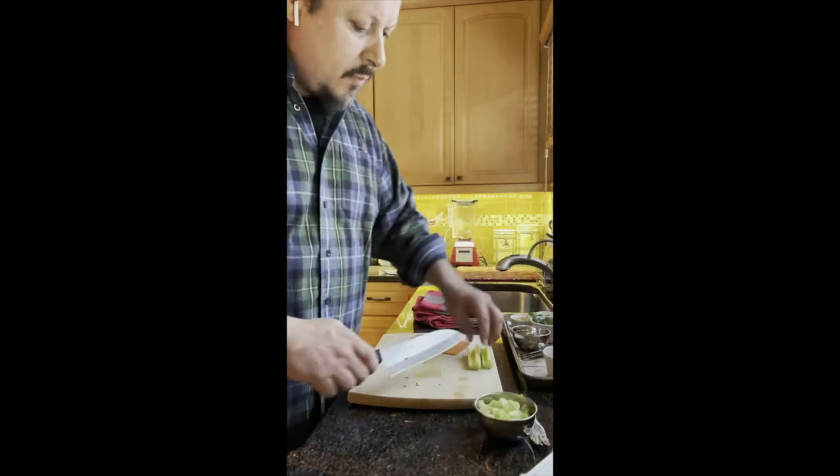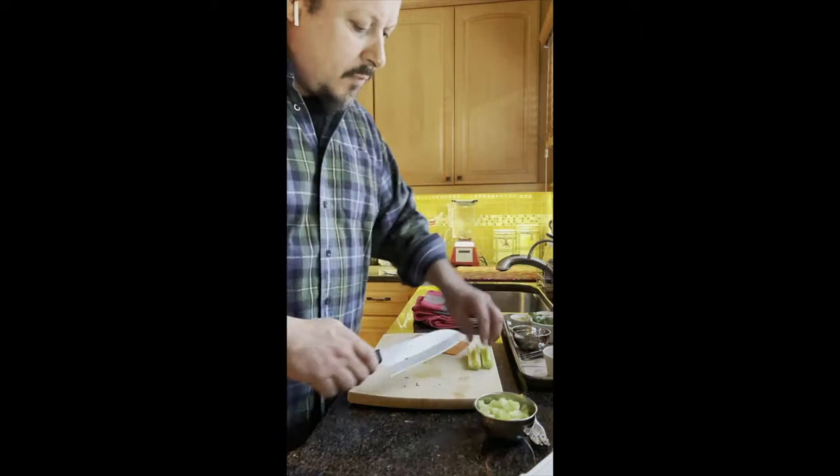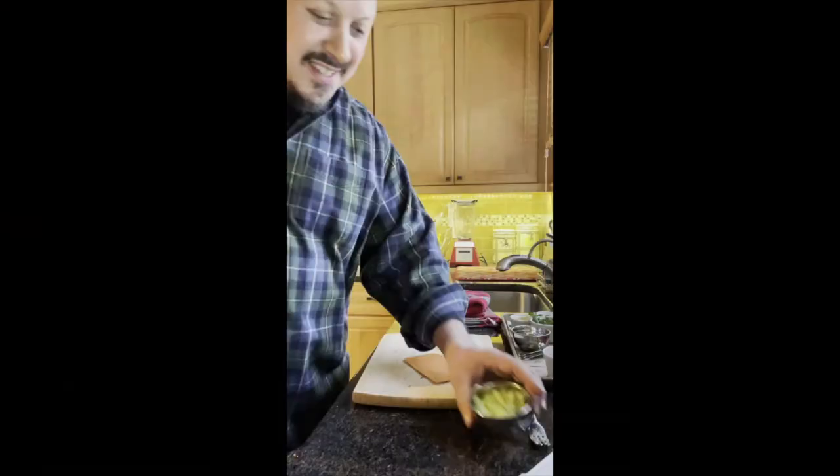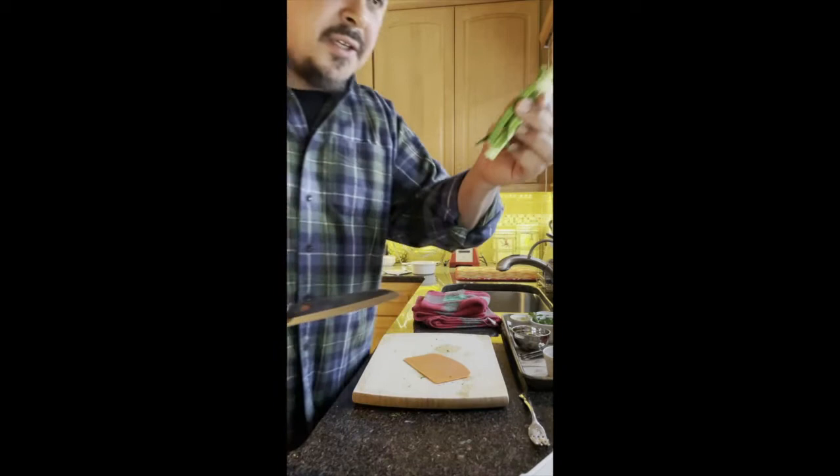We'll put the parsley in there, and then we're going to use some celery. I love celery in this — not only does it provide a lot of nutrition, but it also provides a nice crunch and freshness to the dish. We're just going to dice it. So we put the celery in there, and then we're going to put some green onion.